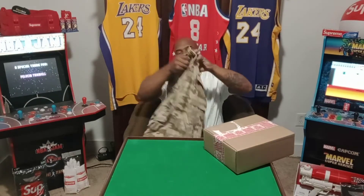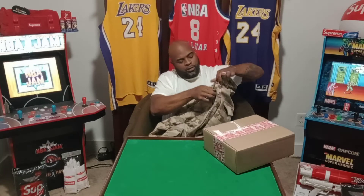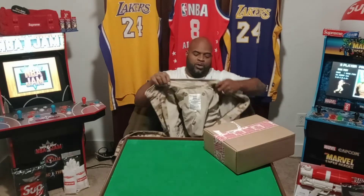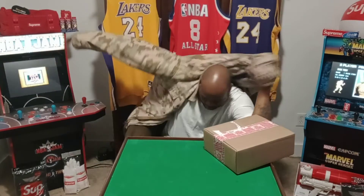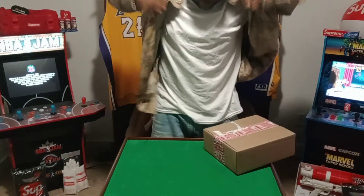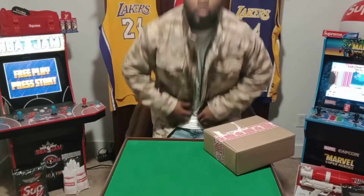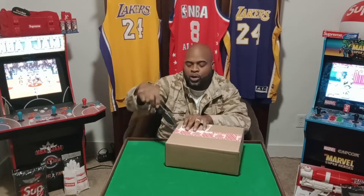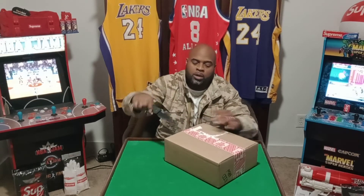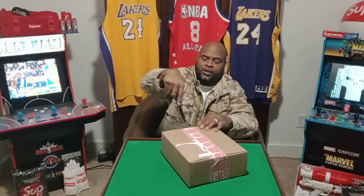This is the M65 jacket made by Alpha Industries for Supreme — the field jacket — and it is pretty comfortable, I like it. Hopefully the hat will match; we'll see how close it is, because I'm not sure if Alpha Industries made it or not, but we want to see.